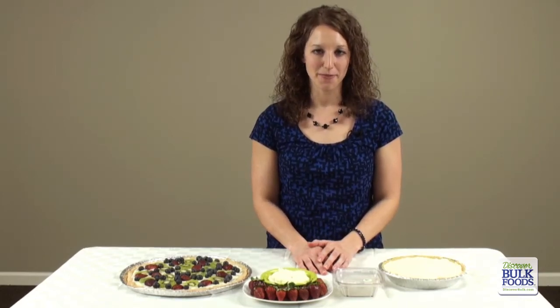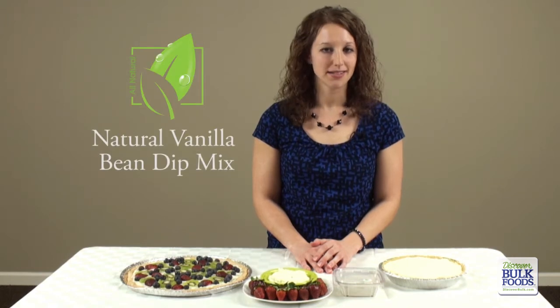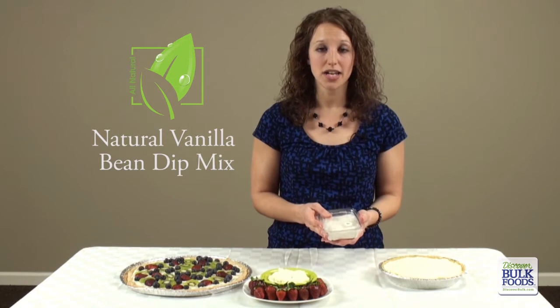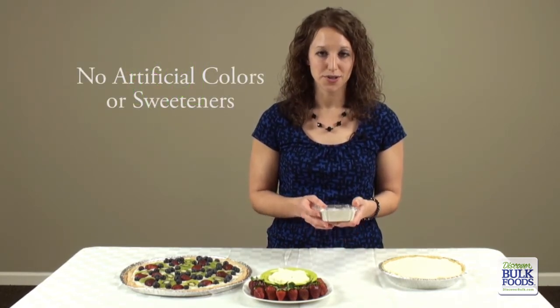Hi, my name is Lindy and thank you for joining me. Today we're going to take a closer look at the Natural Vanilla Bean Dip Mix. What makes this dip mix natural is the fact that it's made with all natural ingredients such as evaporated cane juice and real vanilla beans. There's no artificial colors or sweeteners.